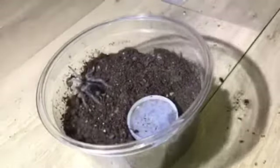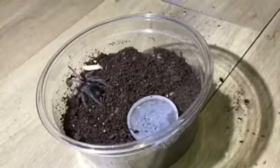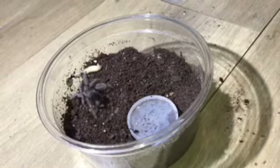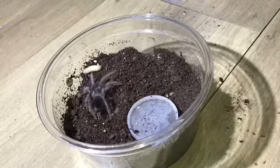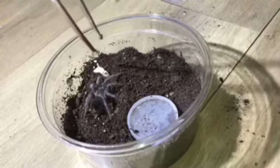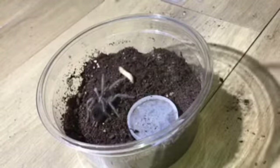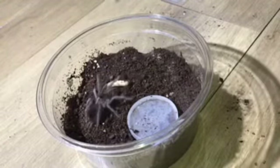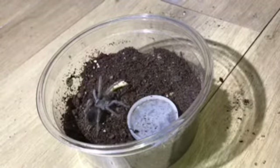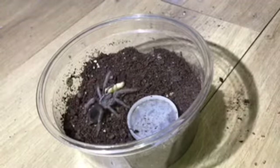I'm not entirely sure whether it's pre-molt or not. I will try to feed it but I really do think it's going to refuse. Please ignore any noise in the background — my baby's in the room while I'm doing this voiceover. This one doesn't look too happy about me offering it food; it's got its front legs up.